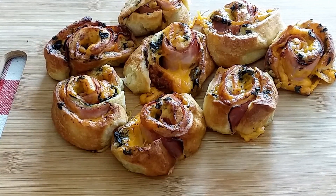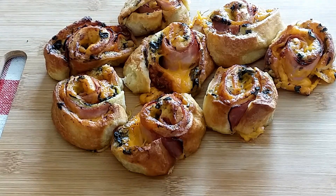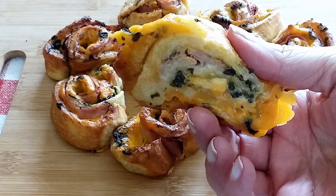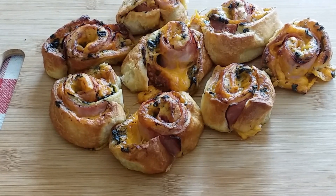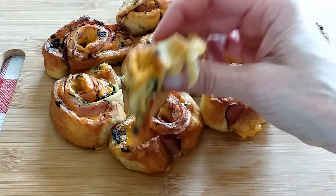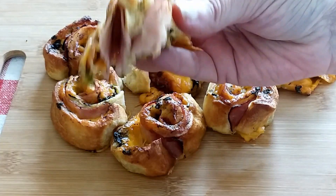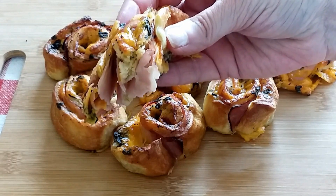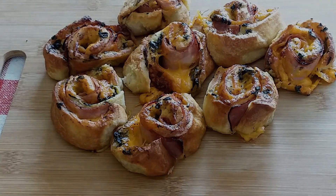What I did was let these cool off in the air fryer basket for about three minutes before taking them out, otherwise they probably would have fallen apart. All right, very good — highly recommend trying this one. This would be good with a salad, a bowl of soup, or just plain old chips. If you like this video I think you'll like these other air fryer recipes — go check them out. Thanks so much for watching and I hope to see you next time.